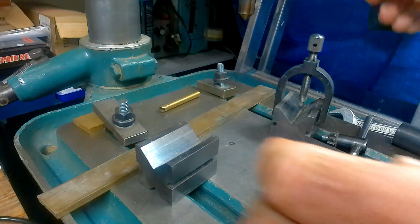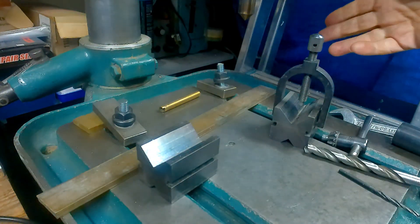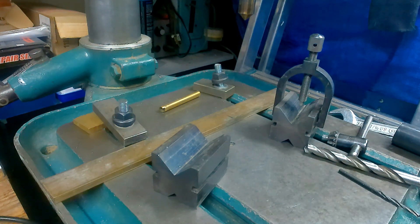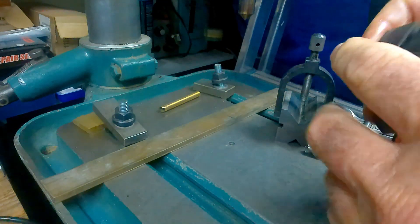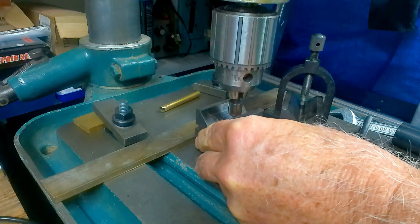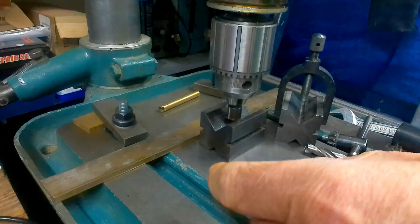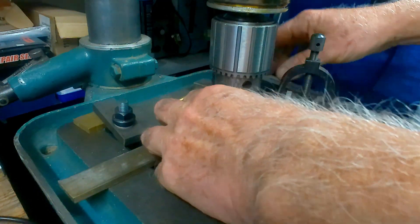Bear in mind that before you set this up, if you've got a long part you can adjust the strip or the angle so that your part doesn't bang on another machine or the wall. Now make sure it's clean and bring this down - notice how it pulls itself into center. Lock that down once you're happy with the position for the strip.